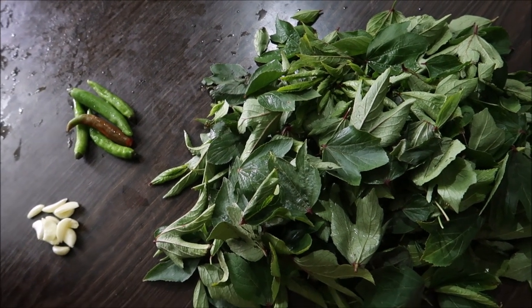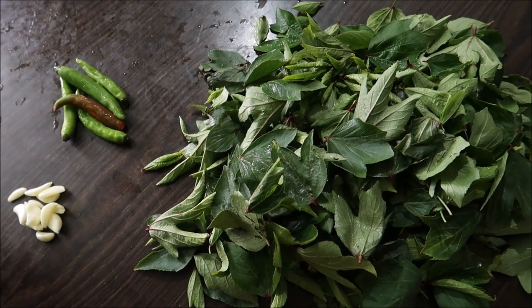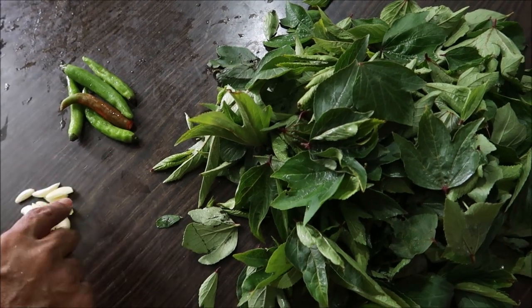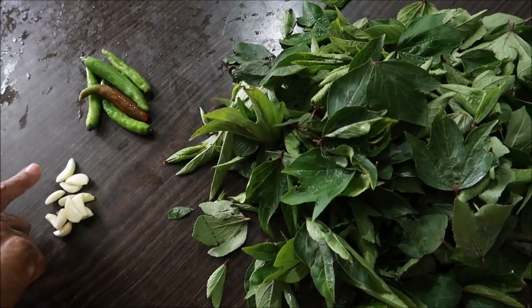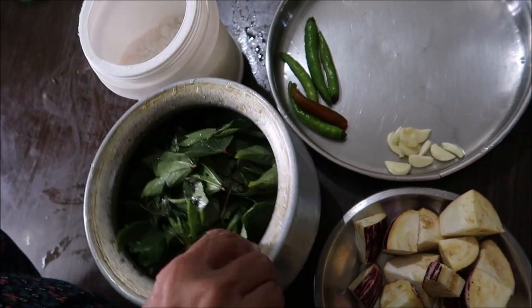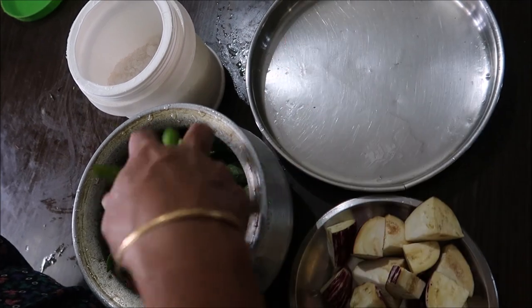I am going to keep eating it in the UK. I am going to put a piece of baking soda and prepare it.